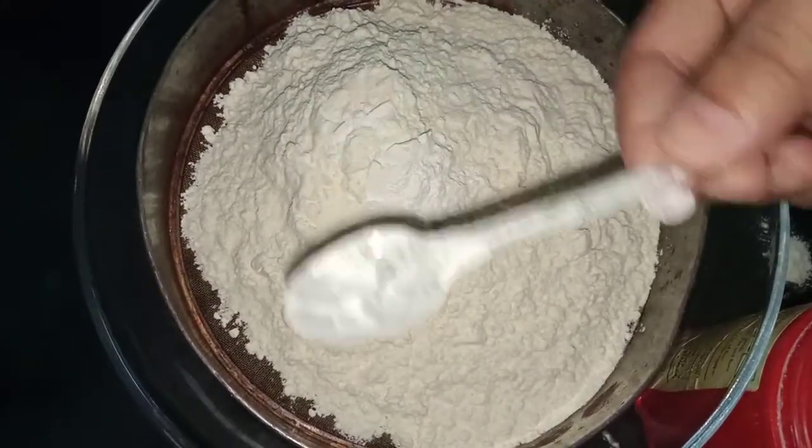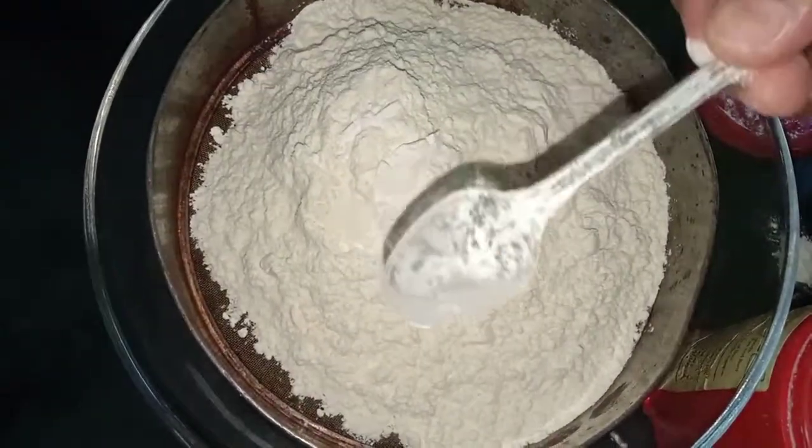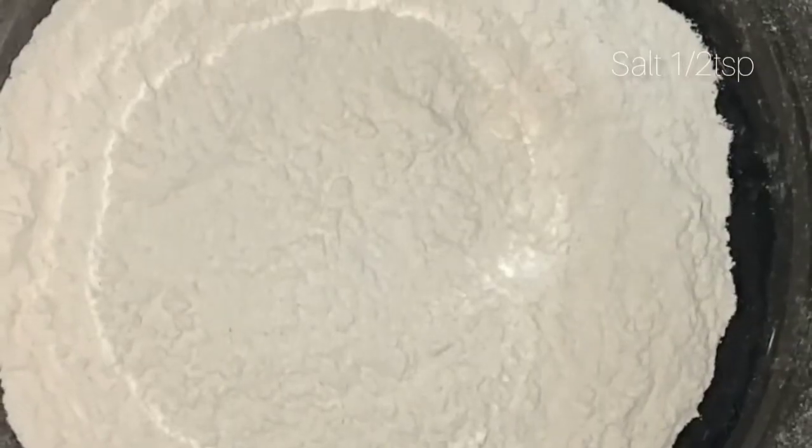This is a plastic bag. This is a plastic bag. This is a curry.